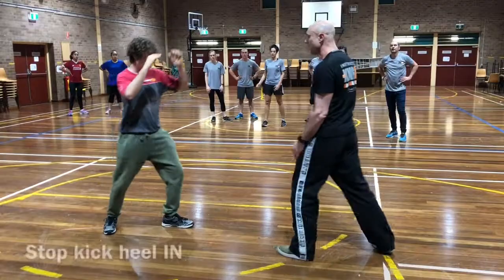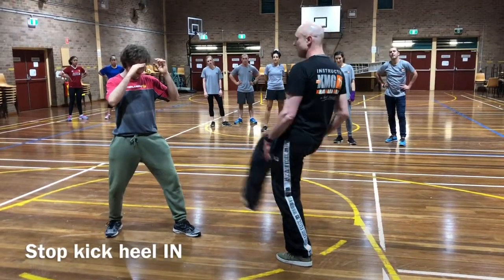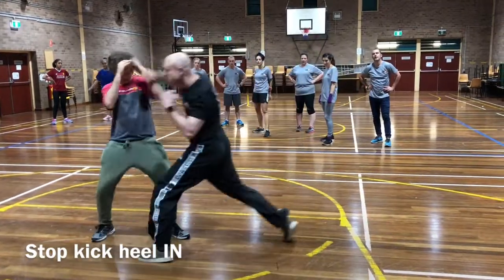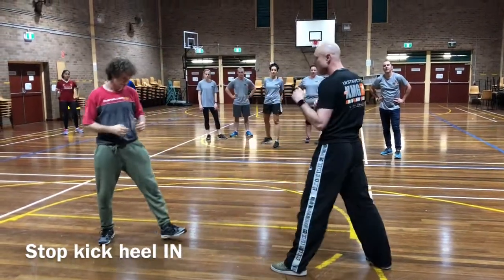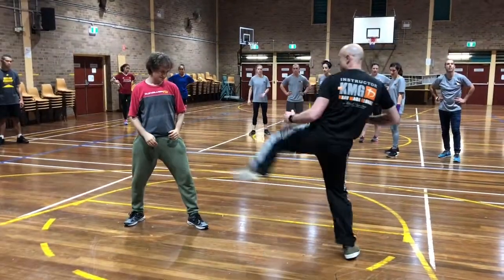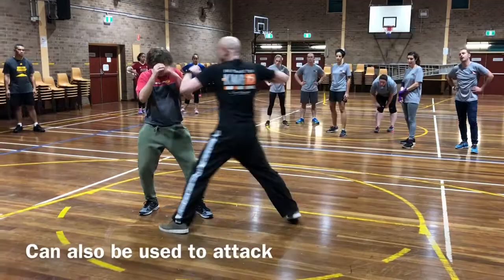This leg, I'm looking at an inside heel. So kick comes in — follow-ups, hop, boom, boom. This is going to be better than this sort of kick.